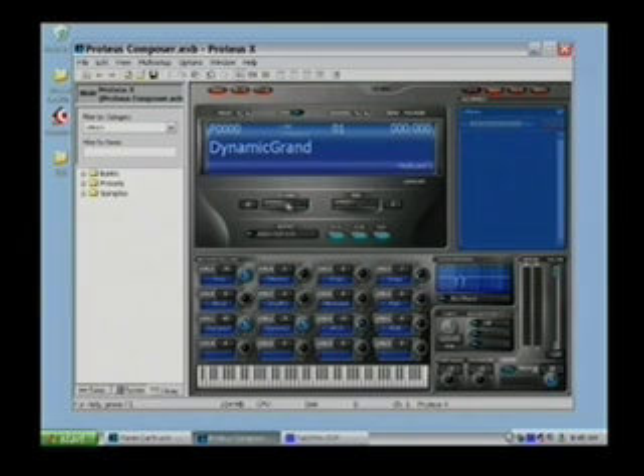Below we have our volume and pan controls, which will respond and let you see what's going on with your controller. If you're using the EMU Xboard 25 and you change volume or pan, this will reflect your change. This shows us the output — in this case ASIO OUT 3 and 4 — which you can set to taste. We also have aux and effects per preset. These effects are different from the PatchMix effects, which we'll look at in a minute. You can have CPU-intensive effects as well as the PatchMix effects.